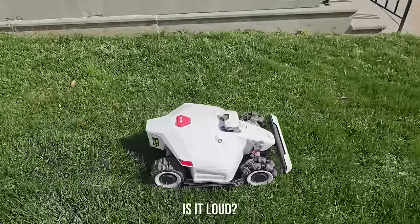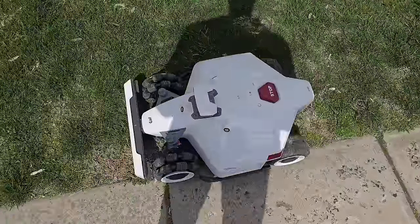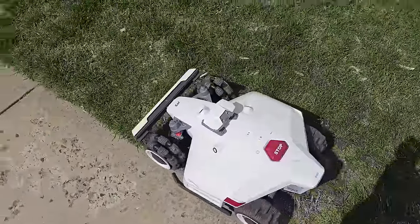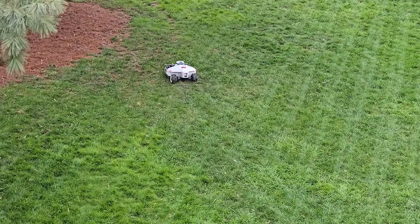One of my favorite aspects of this setup is the volume. Unlike a large mower, this is basically inaudible unless you're right up next to it — maybe 55 to 60 decibels. It sounds quieter than an electric toothbrush or basically any household appliance. This can mow all day and you'll never hear it, unlike hiring a mowing company or mowing yourself, which is really loud and your neighbors and anyone inside can hear it.